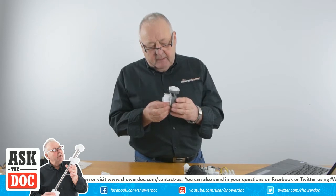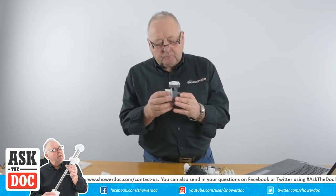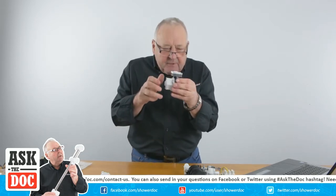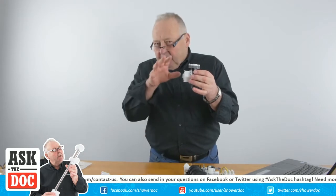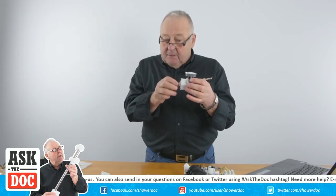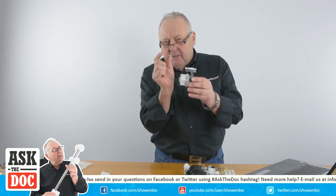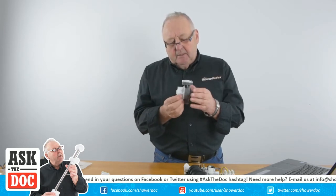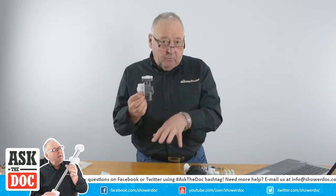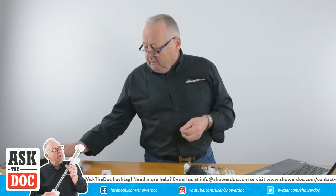This is a Triton valve - really it's a stabilizer valve as well as a flow valve. What happens is there are a couple of springs inside and a diaphragm, which means that when you've set the temperature of your shower, if somebody flushes a toilet or opens a tap somewhere and the pressure in the system changes, the springs and the diaphragm try to keep the flow a little steadier. It's not perfect, but it helps.